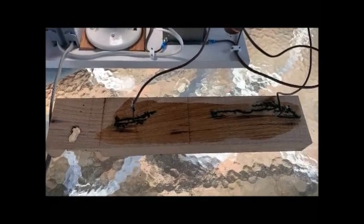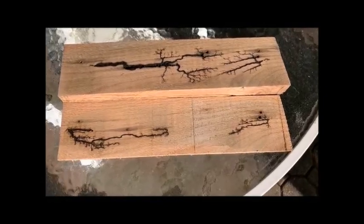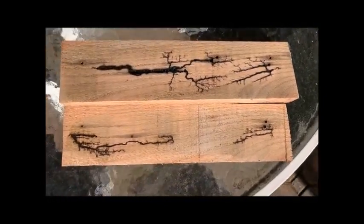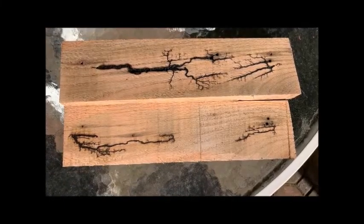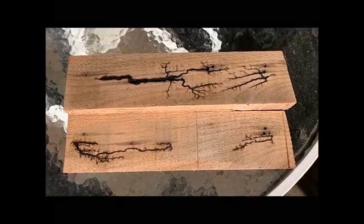Thanks and happy Thanksgiving to everybody. After a little light sanding, this is what the red oak looks like. Pretty happy with it. Need to experiment a little more and work it into some of my other projects.